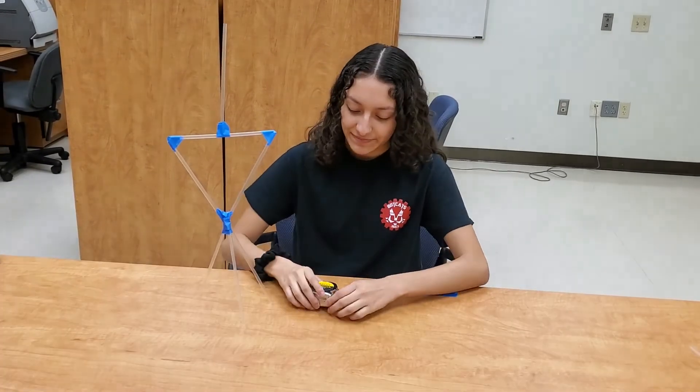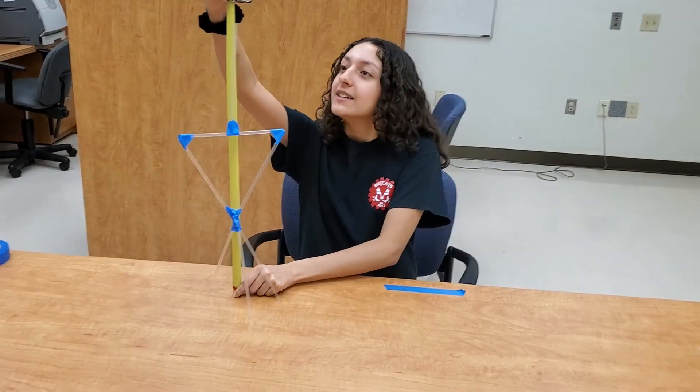Now that you've finished building your tower, it's time to measure and see how tall it is. Mine came out to be 21 and a half inches. I challenge you to make yours as tall as you can. Have fun.